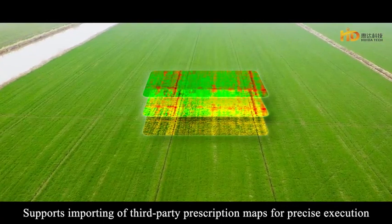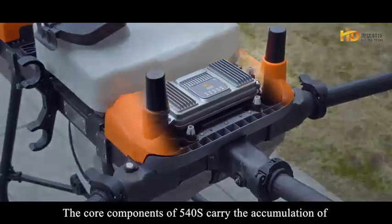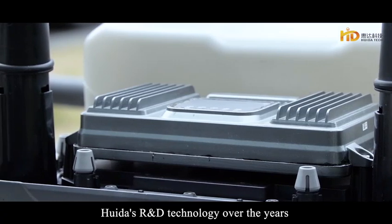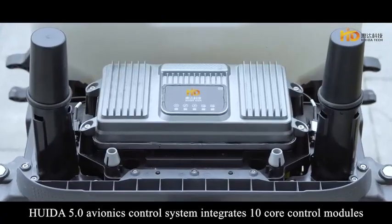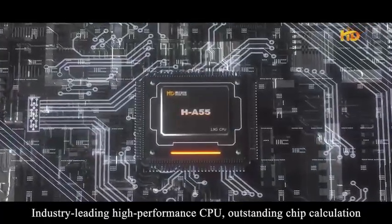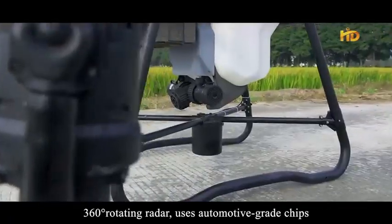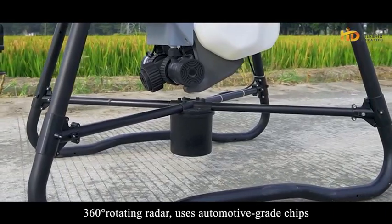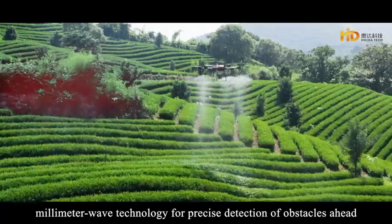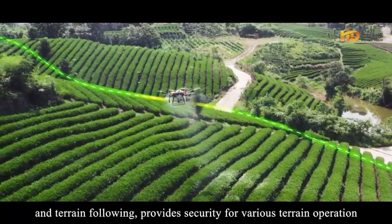The app supports importing third-party prescription maps for precise execution of variable spraying and spreading. The core components of the 540S carry HUAIDA's accumulated R&D technology: the Glenda 5.0 Avionics control system integrates 10 core control modules with an industry-leading high-performance CPU and outstanding chip calculation. A 360-degree rotating radar uses automotive-grade chips and millimeter wave technology for precise obstacle detection, realizing obstacle avoidance, circumvention and terrain following for secure operation across various terrains.